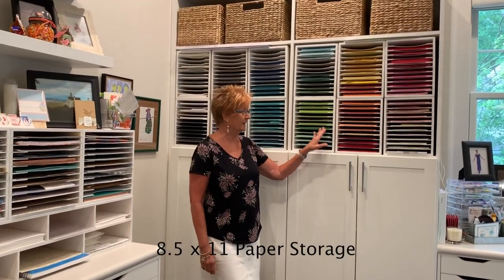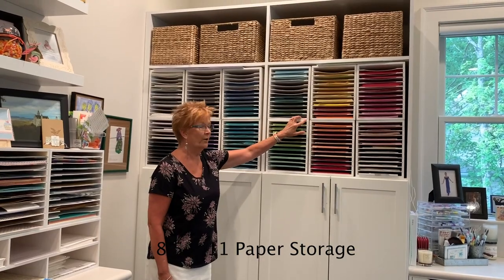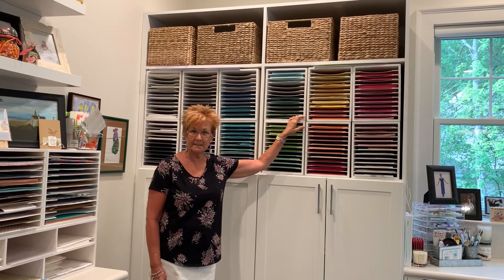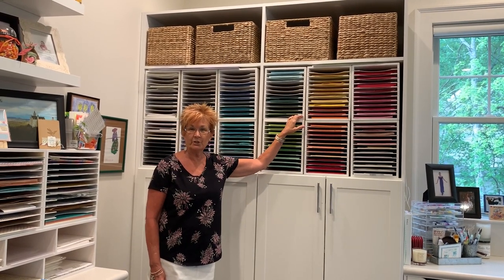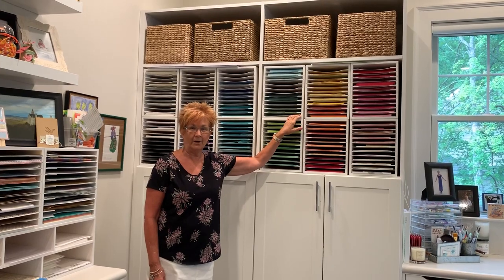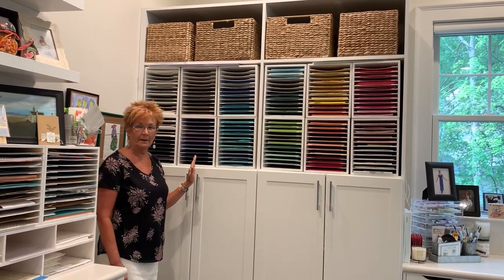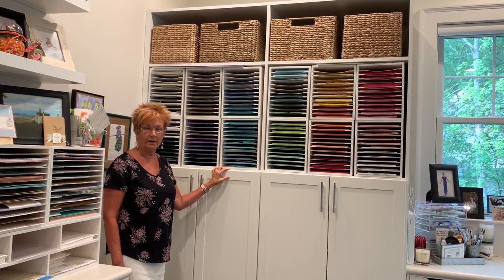Right behind me, as you can see, I have 12 paper holders. They are all eight and a half by eleven. They do not come white — I actually painted them myself and I will have a link to my Resource Center so you can check out exactly what I did and how I did it. I have all my paper in rainbow order and I absolutely adore the fact that I can actually see the paper that I have.